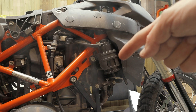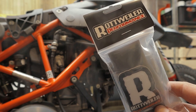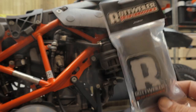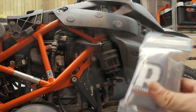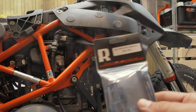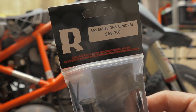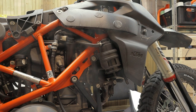This octa canister right here has to go. Welcome to the third episode of the build series on this 690 Enduro, which will be made into a badass supermoto. In today's video we will be installing the SAS delete kit — the SAS canister delete kit for the 690 Enduro and SMC. This is the Pirate kit from Rottweiler, so let's dive right into it.